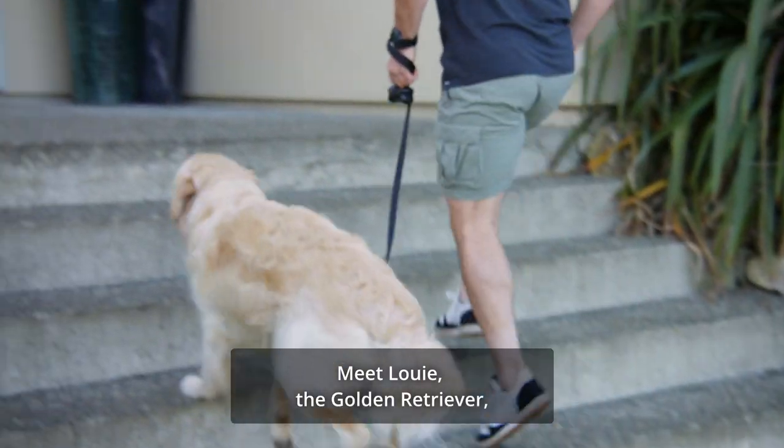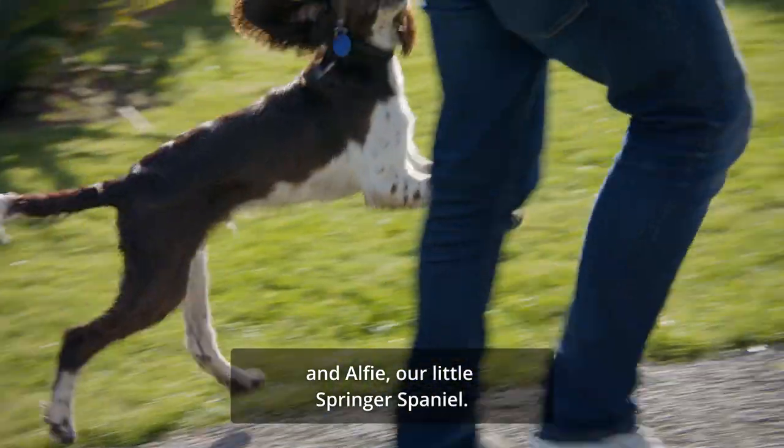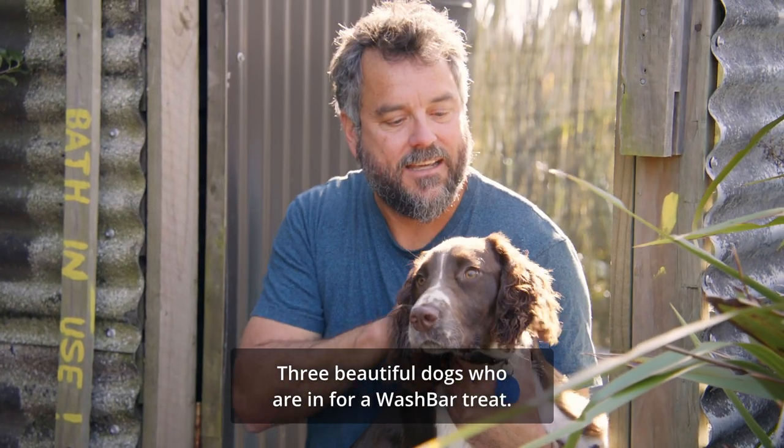Meet Louie the Golden Retriever, Tonks the Chocolate Lab, and Alfie our little Springer Spaniel. Three beautiful dogs who are in for a Wash Bar treat.